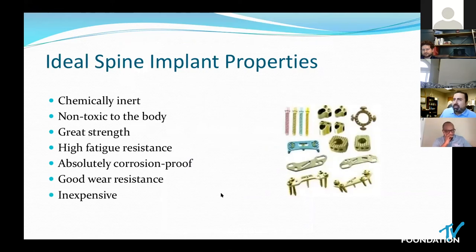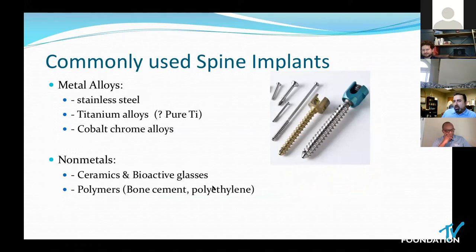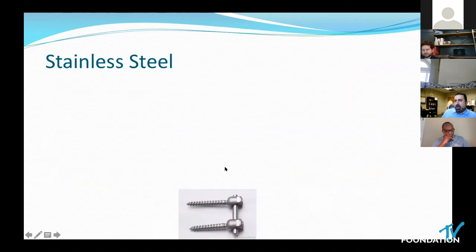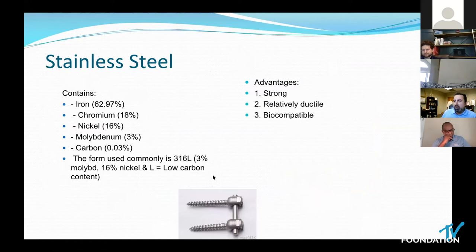What are the implants we put in? Relatively straightforward concepts: it has to be non-toxic, strong, wear-resistant, and inexpensive. Among the ones we use: stainless steel, titanium — often the most common — and cobalt chrome. When it comes to other implants, we have polymers and ceramics. Steel was the original instrumentation construct. It had the advantage of being very strong and ductile — able to resist transformation to a large amount before it failed.